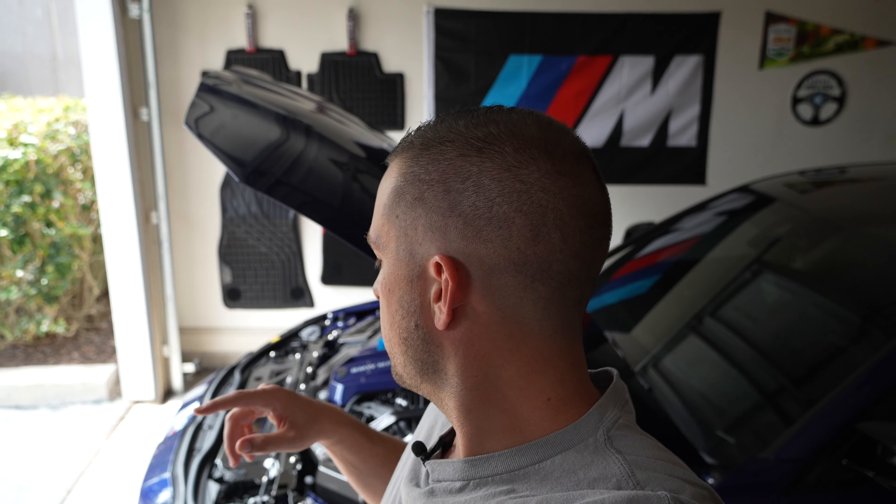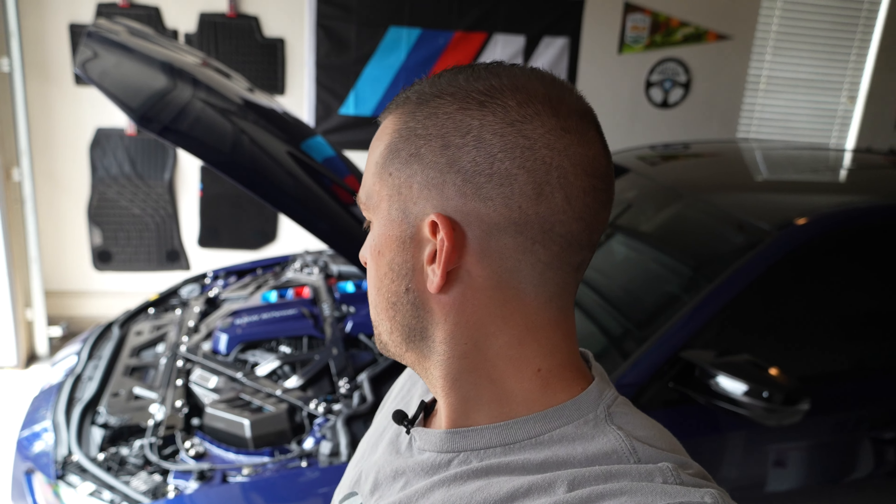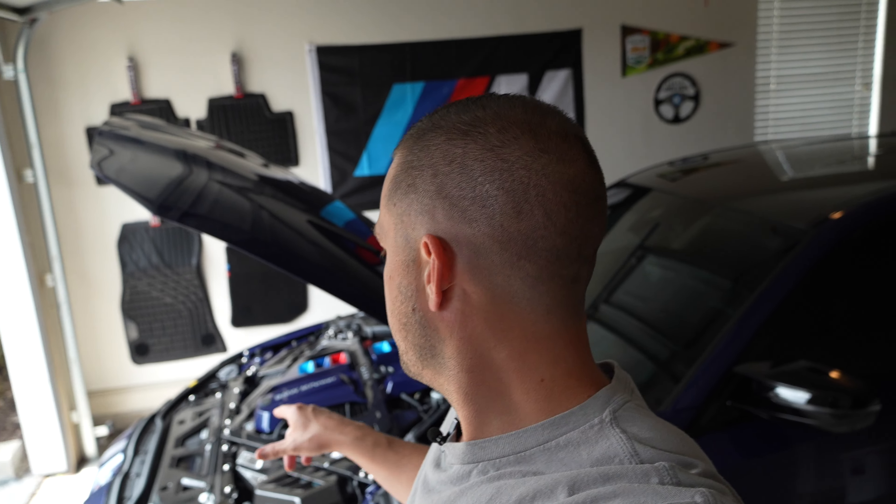What's up everyone? The point of this video today is to run through an overview of what I've done so far to the engine bay. If you've seen a few of my previous videos, you're probably up to date. Some of this is custom done and some are parts you can buy — I'll link everything in the description. I've had a lot of questions about what I've done, where I got something, or why I did what I did, so this is a quick overview of how I built this engine bay, what's in there, and what I want to do next.